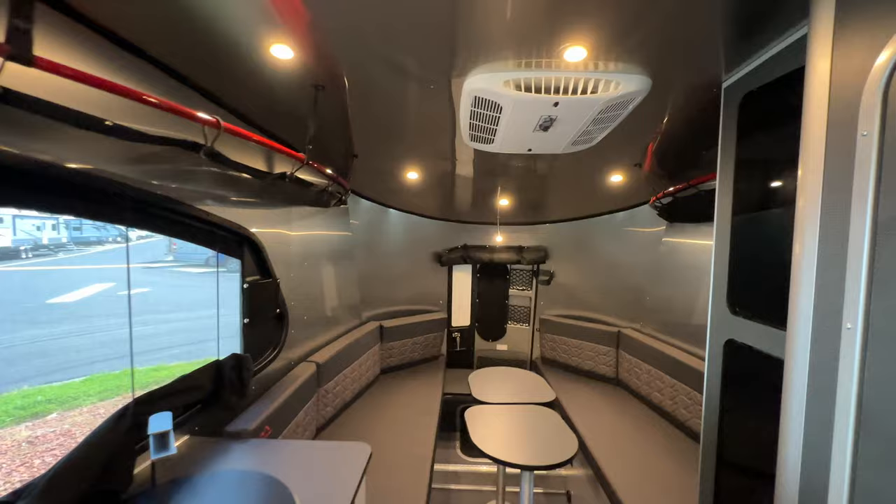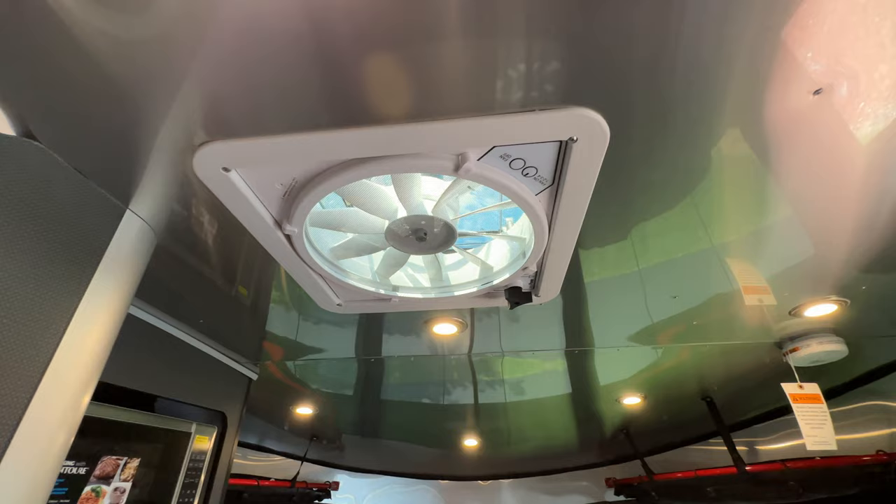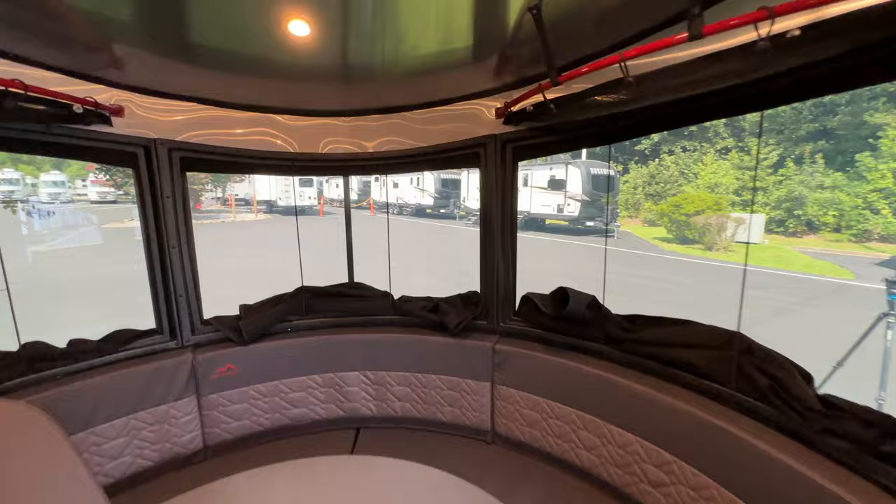Looking up at the ceiling — I love the aluminum interior wrap and the aluminum ceiling. You do have a MaxAir fan. The MaxAir has been in the base camp for a while. We've been having issues with the Dometics and the lids breaking, so the MaxAir is appreciated. They are still doing Dometics on other units, and from what we understand, Dometic has finally fixed their issue with the lids breaking. That is the inside — if there's something I missed, let me know and I'll try to grab it in the next video.